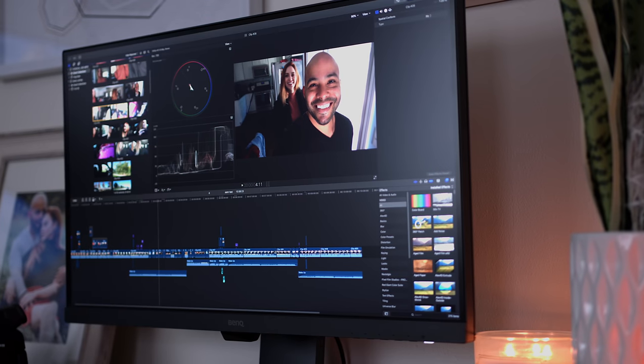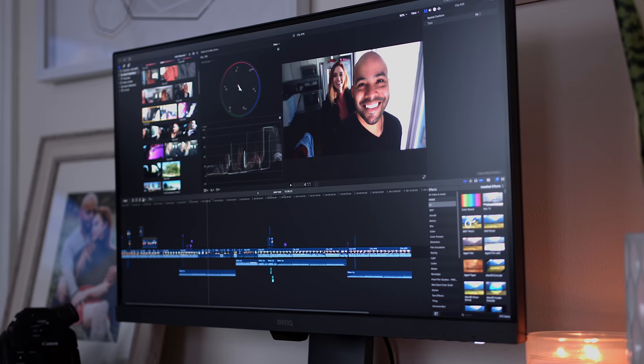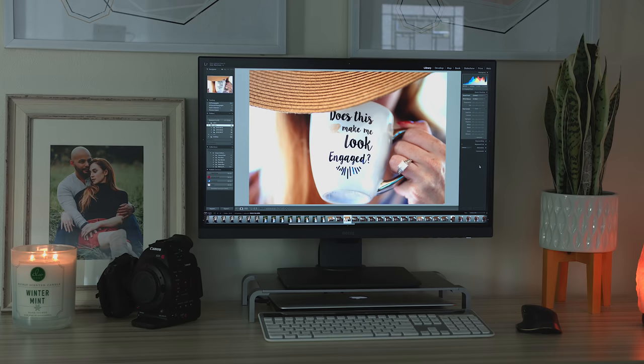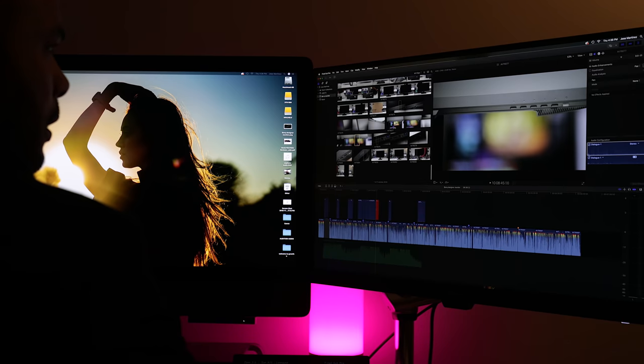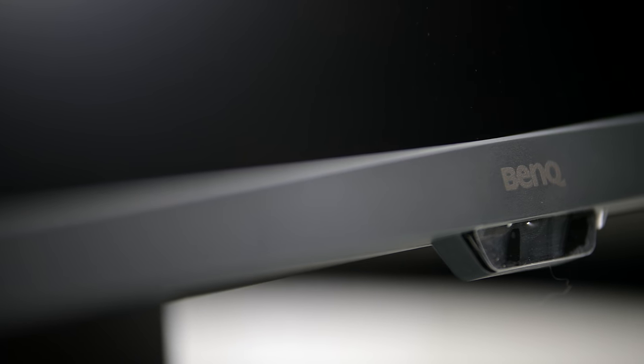That is everything about this monitor — I freaking love it. The best bang for the buck. You get so much value from this monitor with all the features it offers. If you're a content creator or designer, don't look any further — buy this monitor. And even though BenQ sent me this monitor, I was not paid to do this video; all my thoughts and opinions are my own. If you're in the market for a professional monitor on a budget, this is a fantastic purchase — the PD2700U.